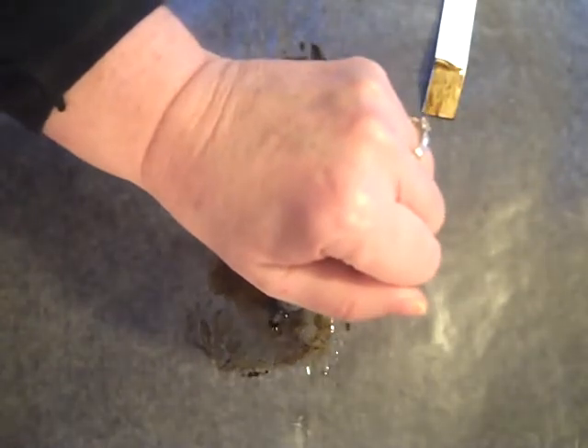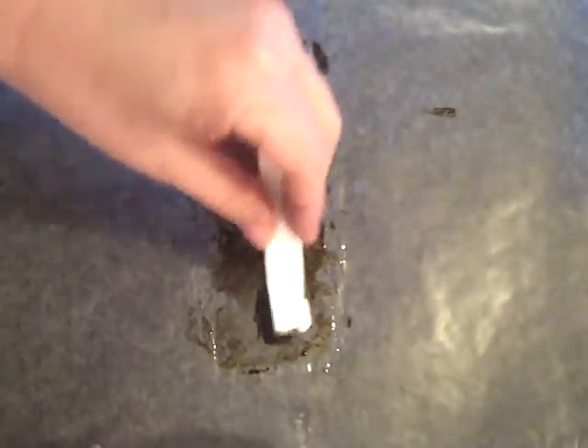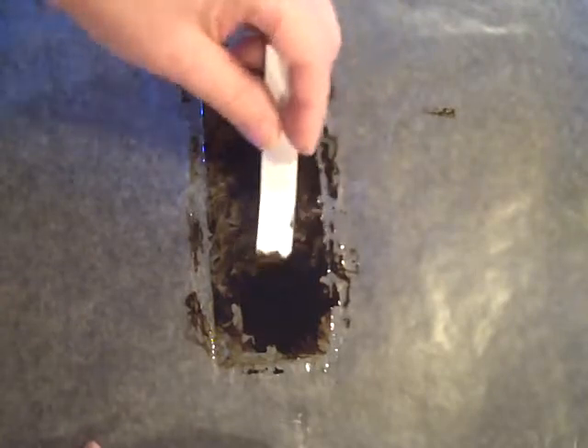Then the next color is Soft Suede, just a darker color. It looks like a big mess right now, but that's okay. Just two drops of those because you don't want to get too dark. Swish that around a little bit — I'm just touching parts even though they have color on them already. Just touching and dabbing.